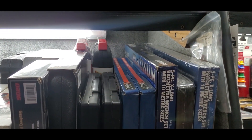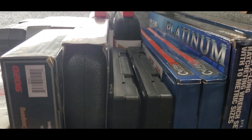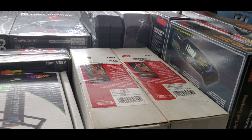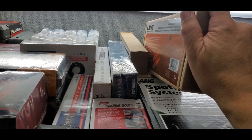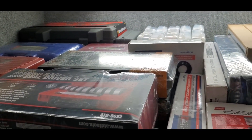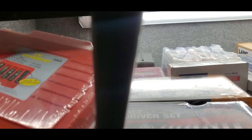Up here they're all pressure testers — fuel pressure, compression testers, leak down testers. Drop down a shelf here, we got some wrenches, some torches, cordless torches in the back, some wedges, some die kits for AC, jump boxes in the back, the boosters, some radiator hose sets from Lang, race drivers, flip socket sets, more flip socket sets.